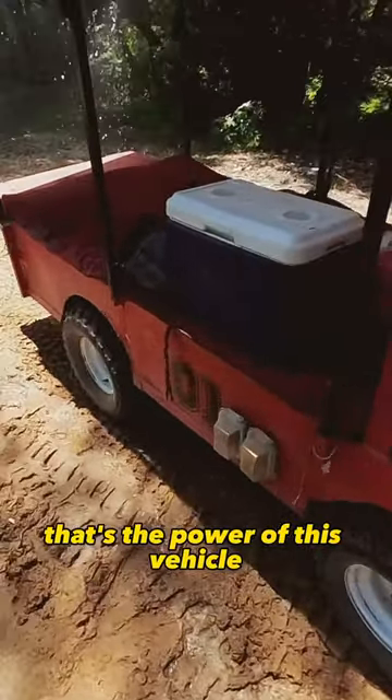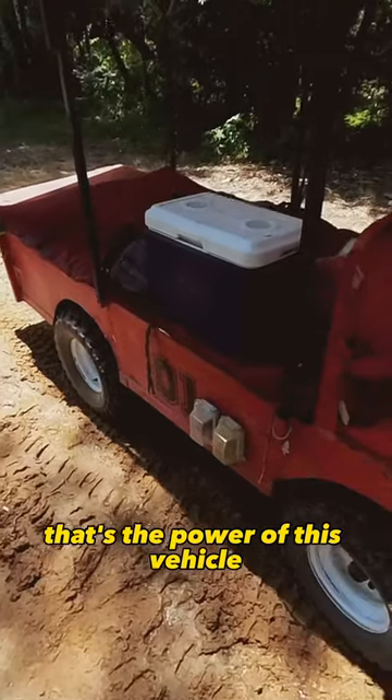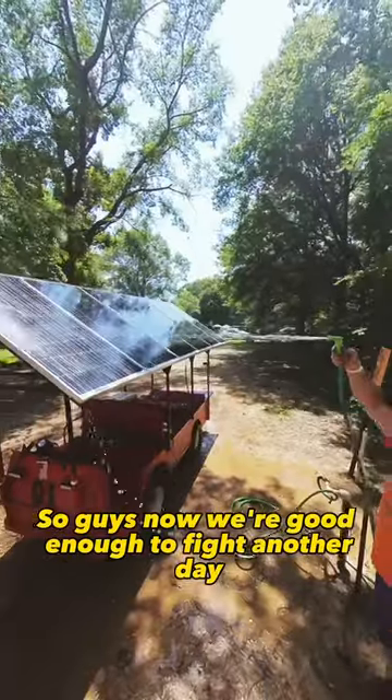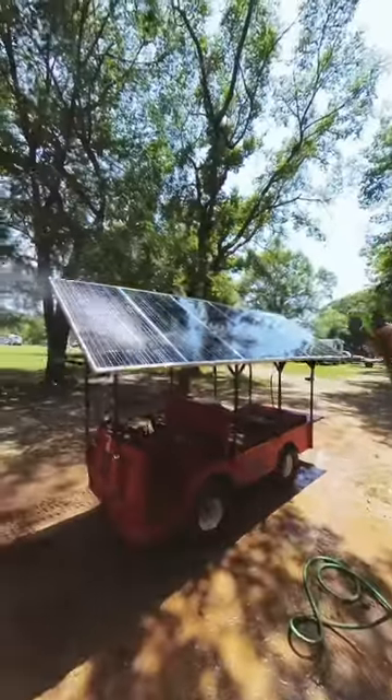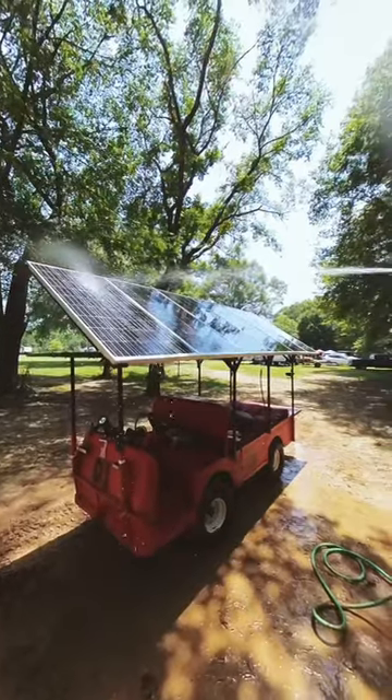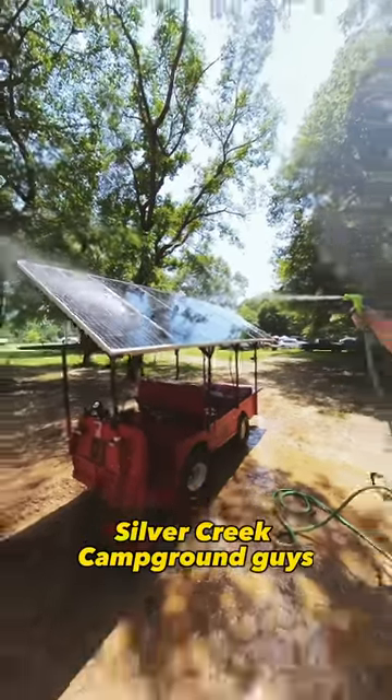That's the power of this vehicle. So guys, now we're good enough to fight another day out here at Silver Creek Campground.